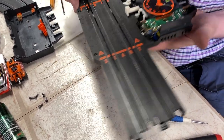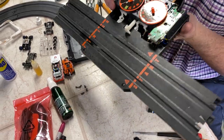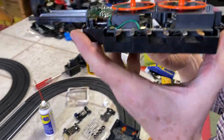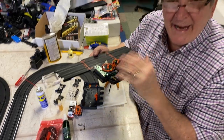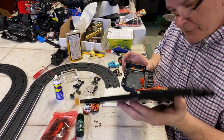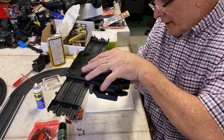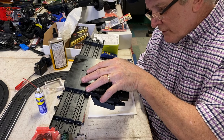We've got that all cleaned off. Isn't that neat? All the gears inside there. This is all 1980s technology. So now what we want to do is put this back together. The only way to do it is to do it upside down so those switches don't get screwed up.